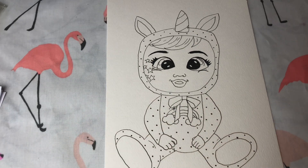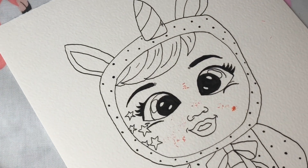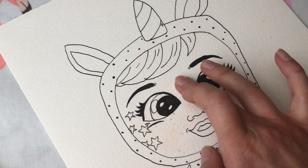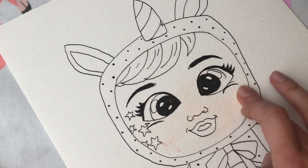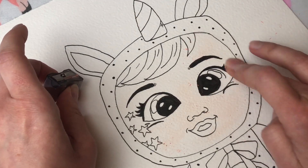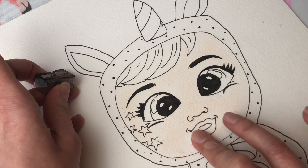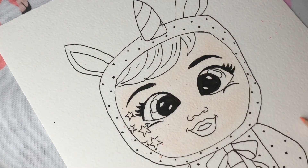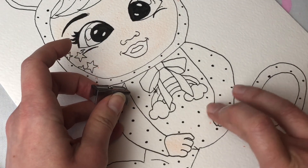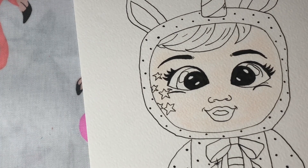First of all I'm going to start shading her face. I find this a bit tricky — I don't want to use a felt tip pen because the color comes out too dark. So I'm going to use a pencil, but instead of coloring in I'm using the shavings just to gently shade some color in. I might darken this up at the end if it's not dark enough. I'm also going to use the skin color and do some shading on her little hands.